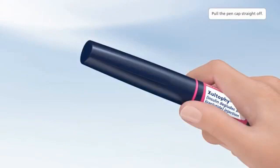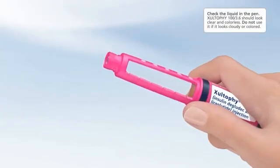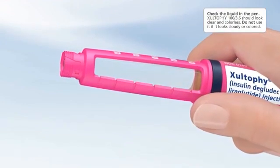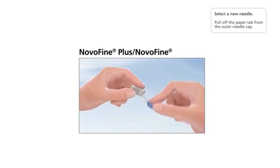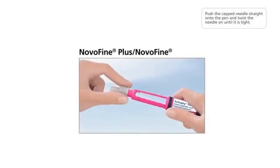Pull the pen cap straight off and check the liquid in the pen. Zultify 100 3.6 should look clear and colorless — do not use it if it looks cloudy or colored. Select a new needle, pull off the paper tab from the outer needle cap, then push the capped needle straight onto the pen and twist the needle on until it is tight.